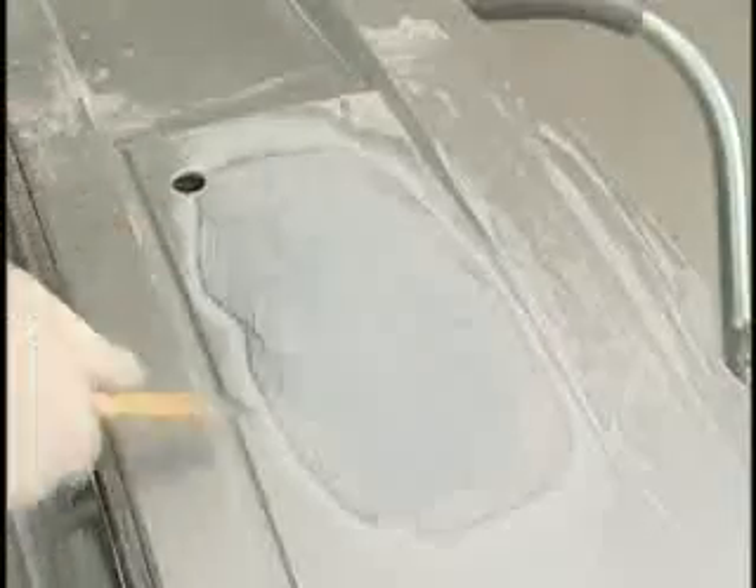Now sand the front side of the repair using a DA sander with 80 grit sandpaper, then finish with 180 grit sandpaper. Blow off dust and debris using compressed air.